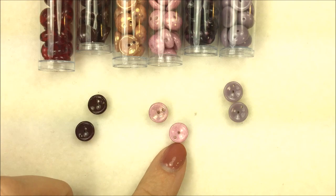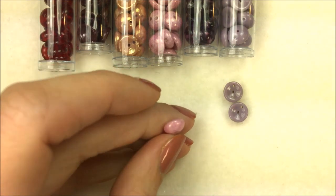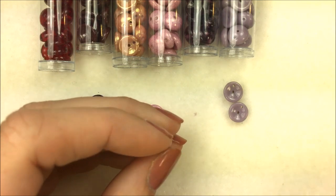I wanted to feature the Piggy Bead and just show you what it is. It's a 4 by 8 millimeter Czech glass bead and it is a dome shape.